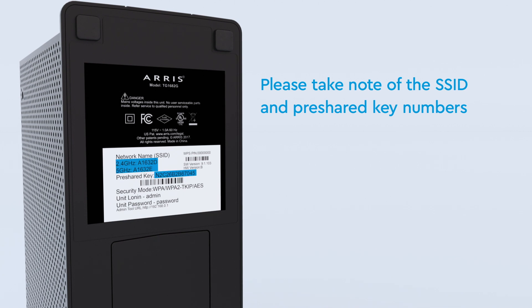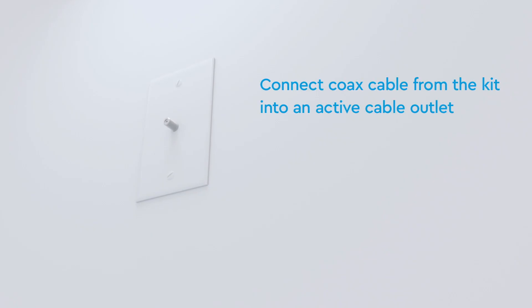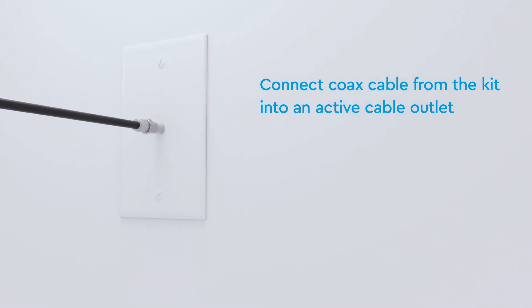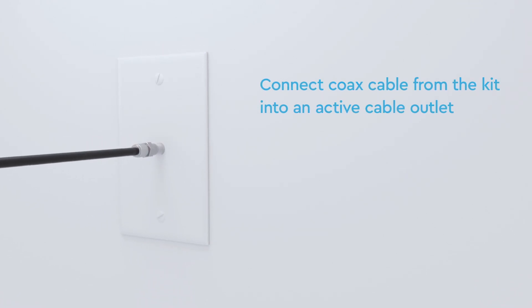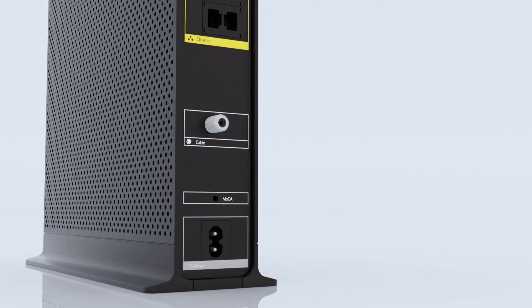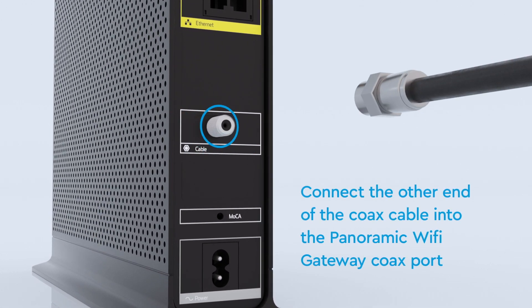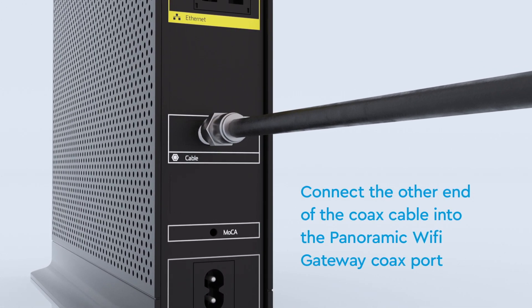So let's begin. First, connect one end of the coax cable into an active cable outlet. If you had previous Cox service, use the same outlet where that device was connected. Now look on the back of your panoramic Wi-Fi gateway device. Do you see the coax port? Connect the other end of the coax cable into that.